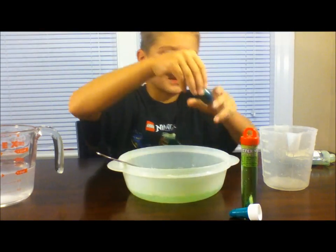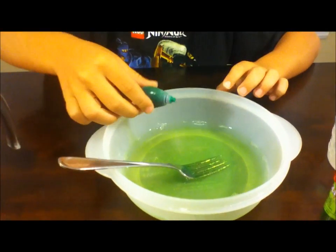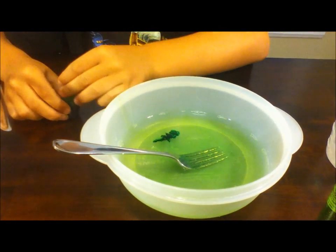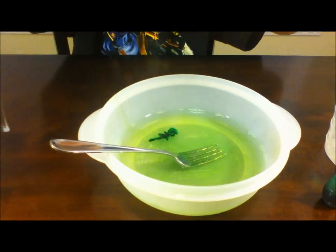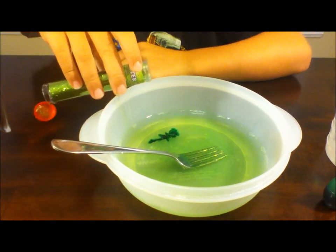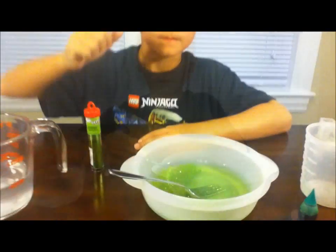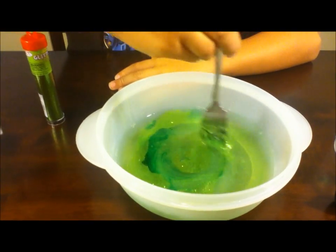Next, get your food coloring and add about two drops into your mixture. Then take some glitter and pour it into your mixture. Then stir it up. If you need more food coloring, just add more food coloring.